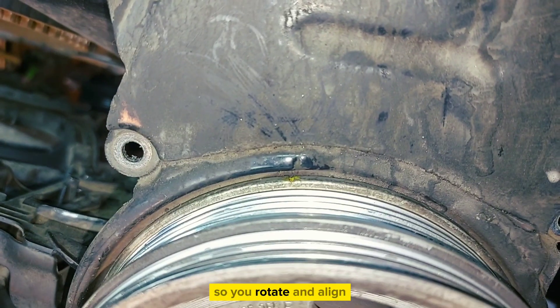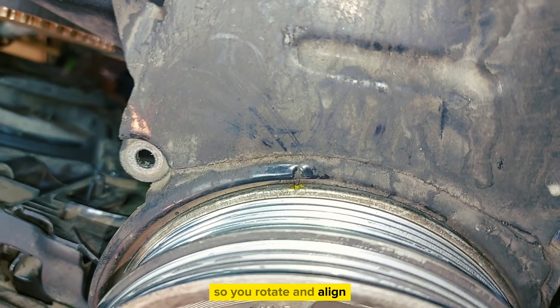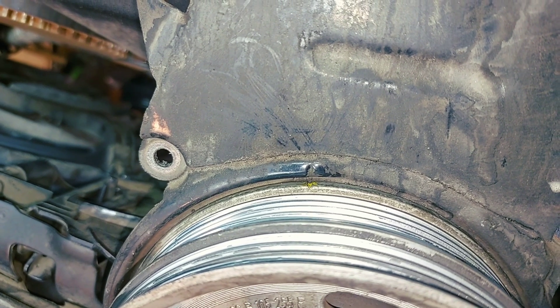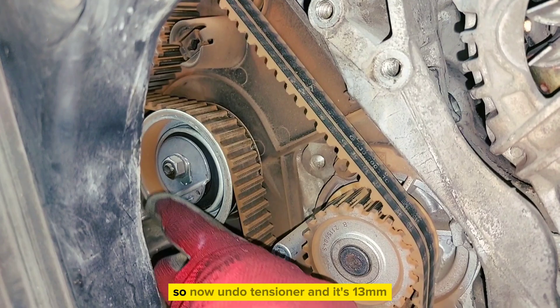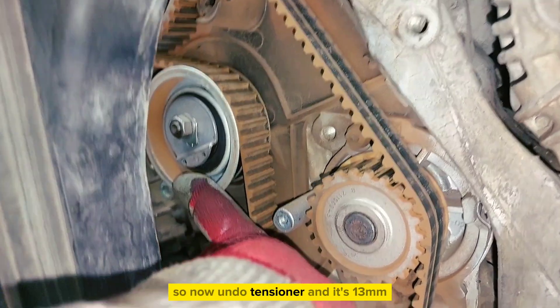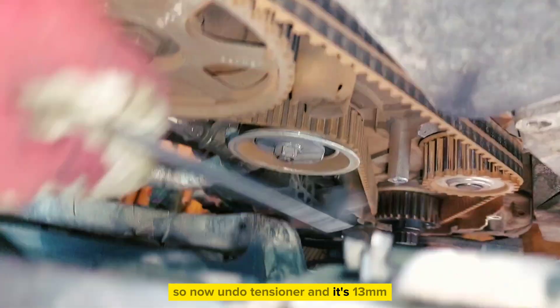So you rotate and align these two marks. Now undo the tensioner — it's a 13mm.